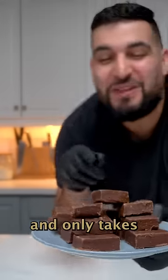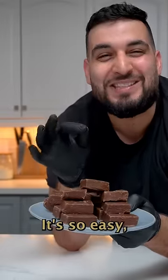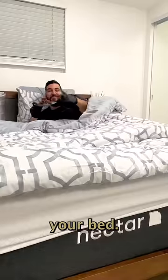Today we're making Reese's fudge and it only takes two ingredients. It's so easy you can literally do it inside of your bed.